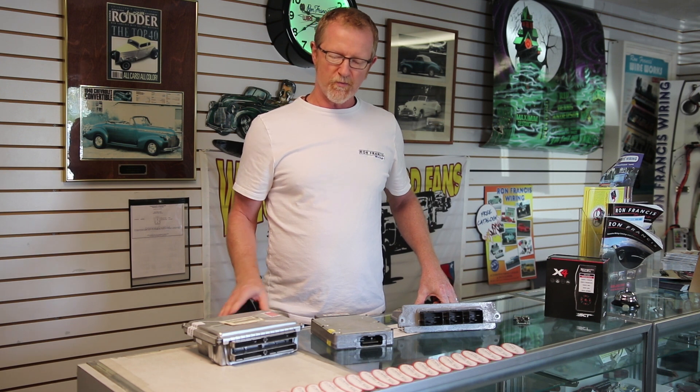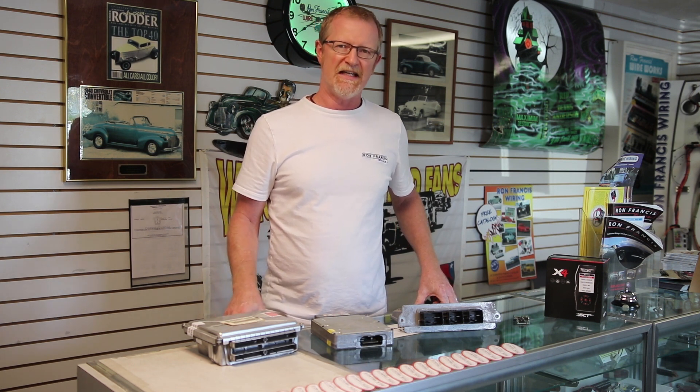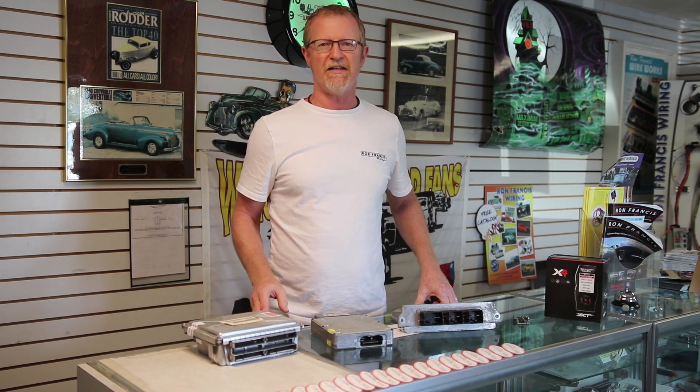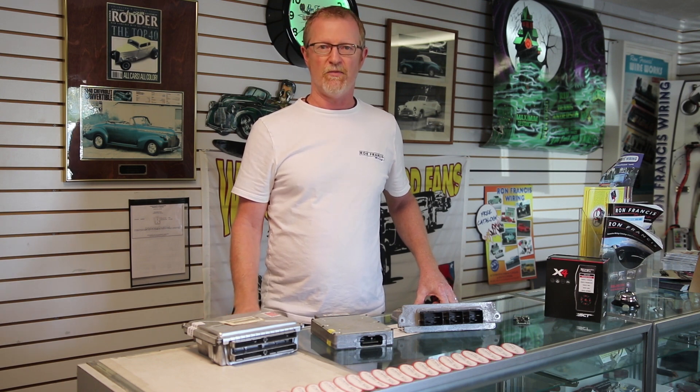Hey, Scott from Ron Francis Wiring. I'd like to show you some of the different ECM reprogramming we do here at Ron Francis. Most of the programming we do is for OBD2 type ECMs, which are typically mid-90s and newer. Anything older than that we can take care of anything necessary to delete or bypass components in our wiring kits rather than ECM reprogramming.